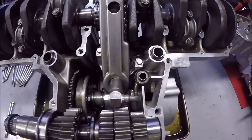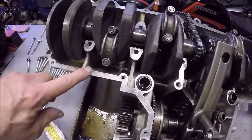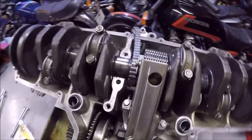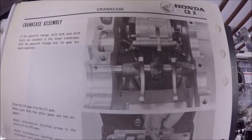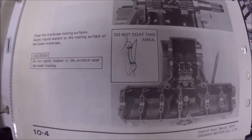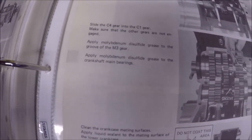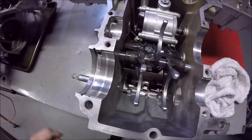Make sure all your threaded holes are clean, and squirt a little bit of oil on the main journals. If you refer to the shop manual, it points out how you want to have your shifting forks positioned, and it also tells you how to position your transmission gears - it explains which gear should be in which position. Here I have my shifting forks located where the shop manual says.